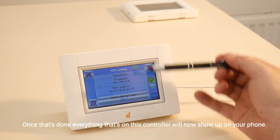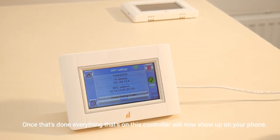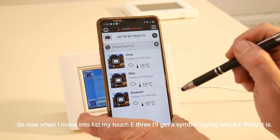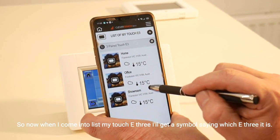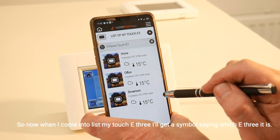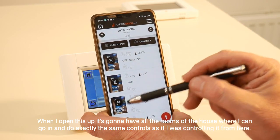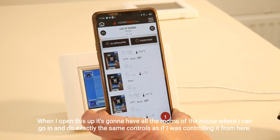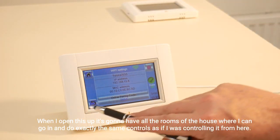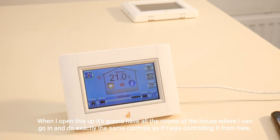Once that's done, everything that's on this controller will now show up on your phone. When you come into 'List My Touch E3' you'll get a symbol showing which E3 it is. When you open it up, it's going to have all the rooms of the house where you can do exactly the same controls as if you were controlling it from the unit itself.